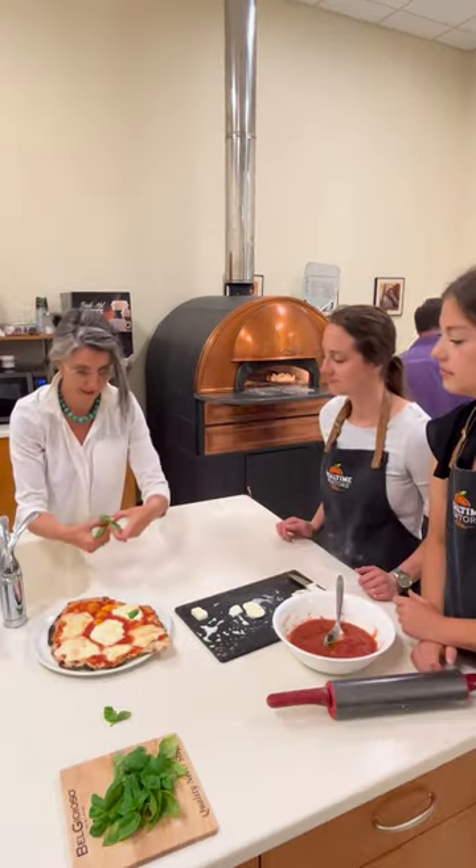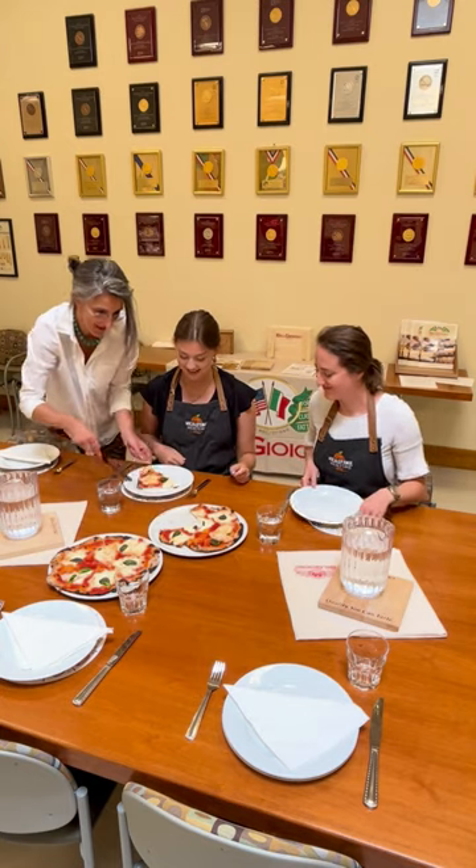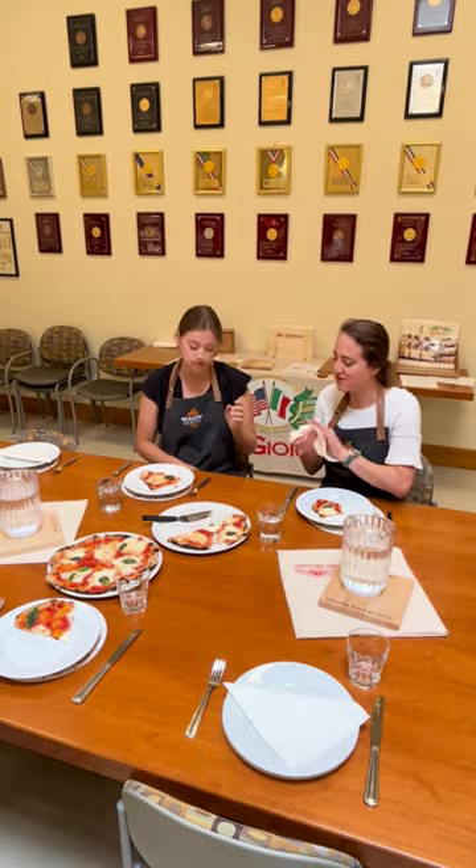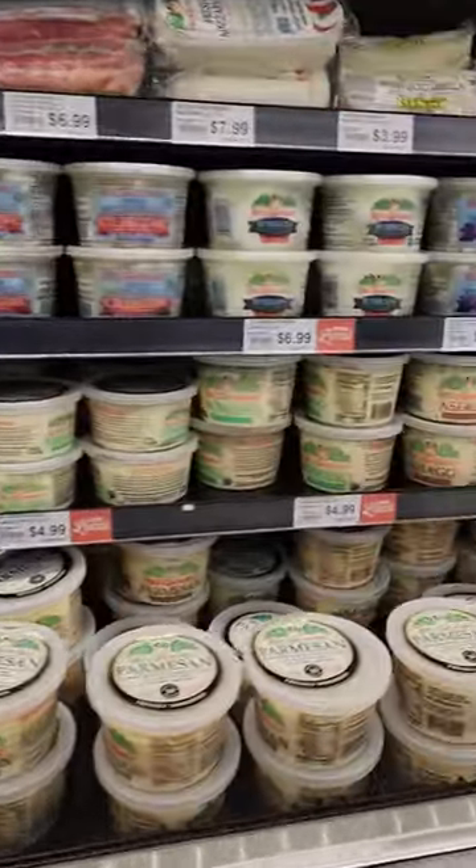The cool thing about Bel Joyoso is they source their milk from farms that are all within 30 miles of their plants, and they have almost 10 plants in the Green Bay area. Head to your local store to celebrate Matzapalooza.